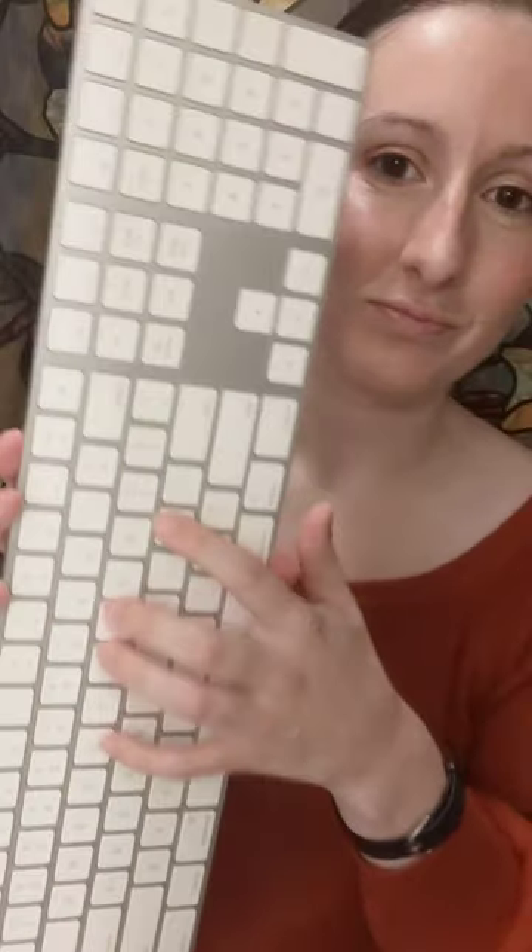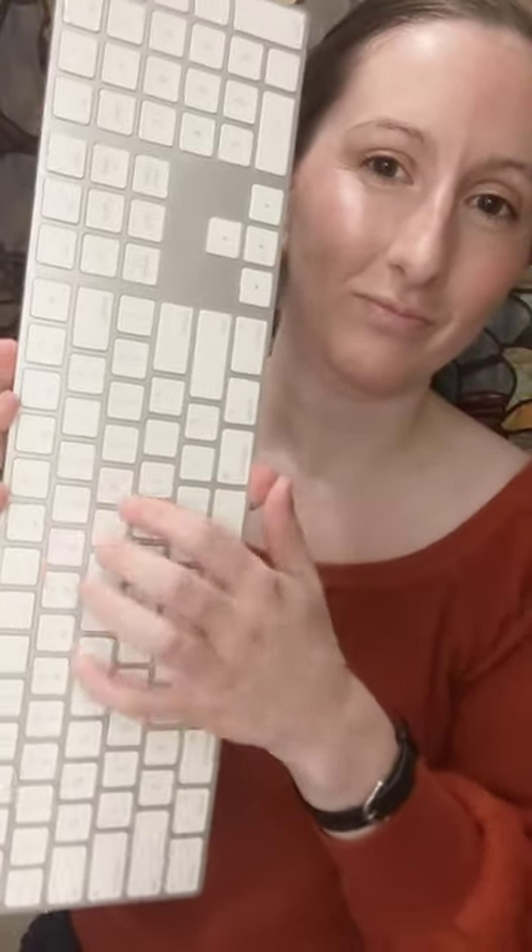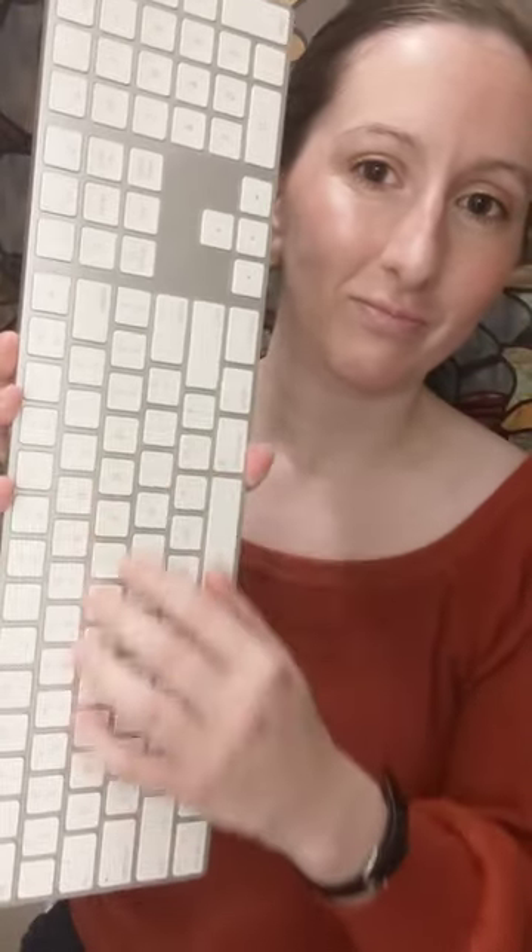What color is this? What color is this? What color is this? Keyboard. Nails.